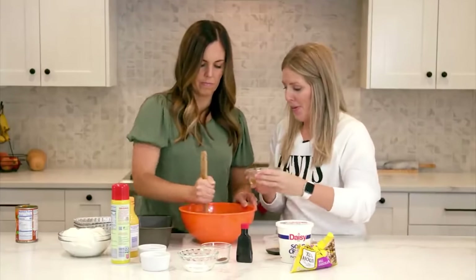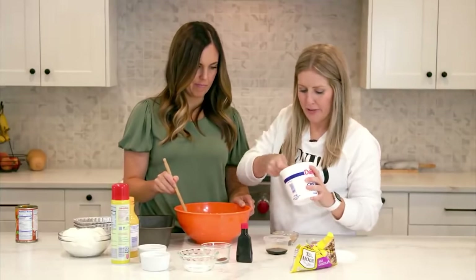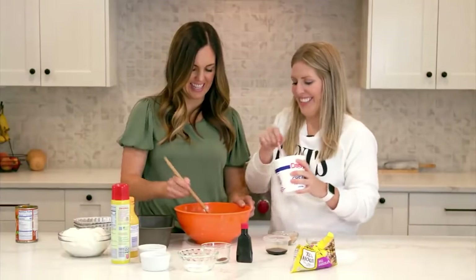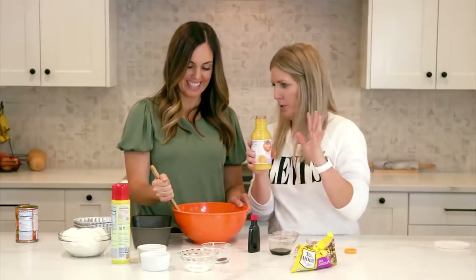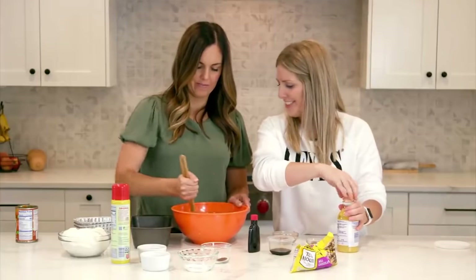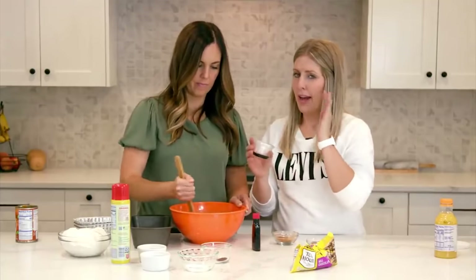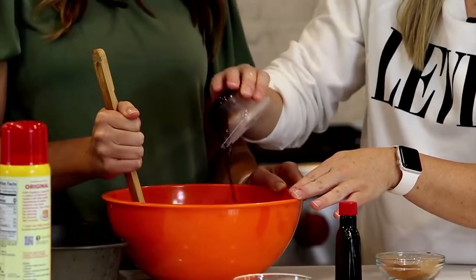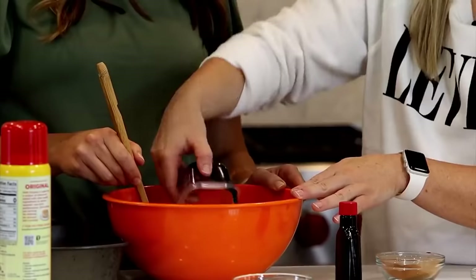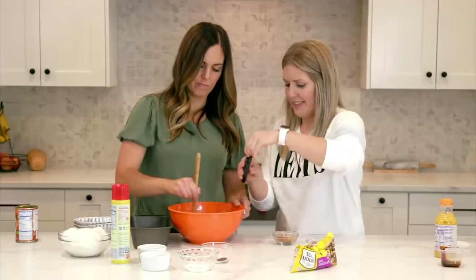Add half a cup of oil and half a cup of sour cream — you can measure or eyeball it. Then add about two tablespoons of orange juice — the citrus adds a nice flavor — and about a half tablespoon of molasses. Then add one teaspoon of vanilla.